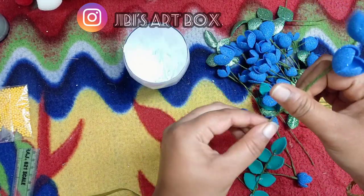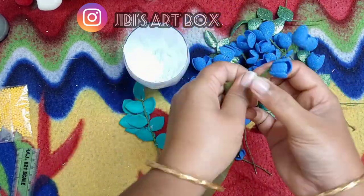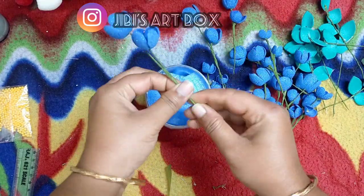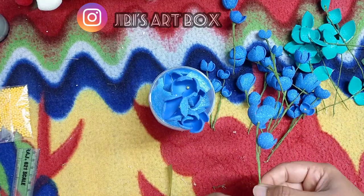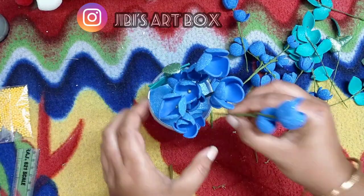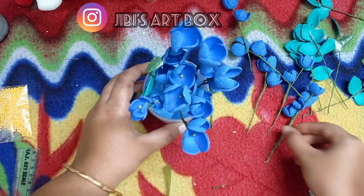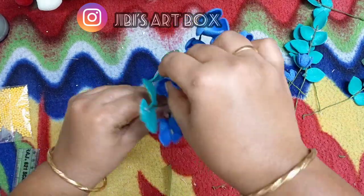We put the flowers on the top. This is how you can make a flower vase — a very nice flower vase. This is how you can make it simple. You can make it in the hand box. I will arrange it in the flower vase.